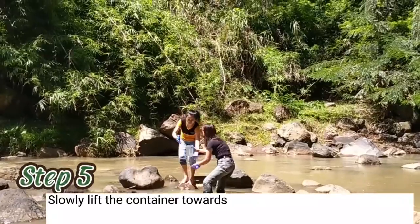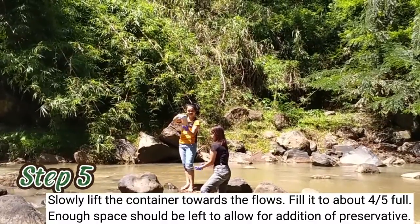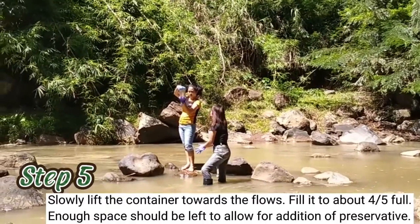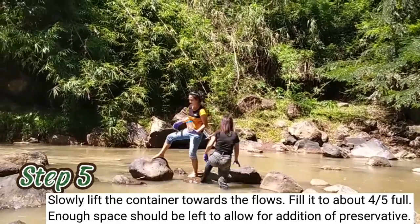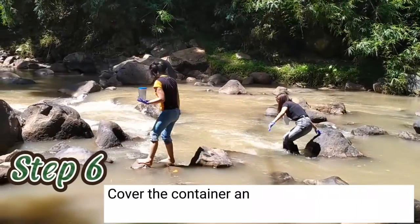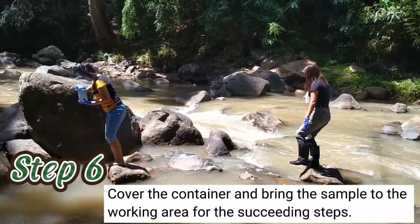Step 5: Slowly lift the container towards the flow. Fill it to about 4/5 full — enough space should be left to allow for additives or preservatives. Step 6: Cover the container and bring the sample to the working area for the succeeding steps.